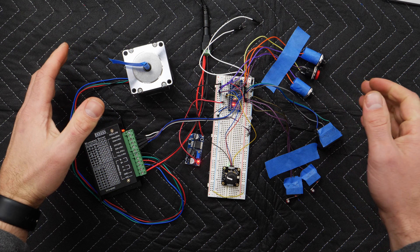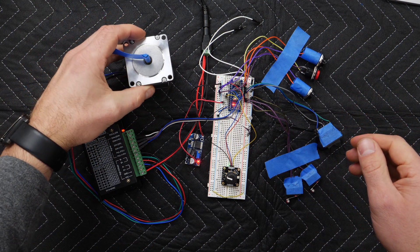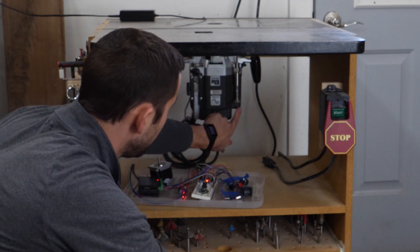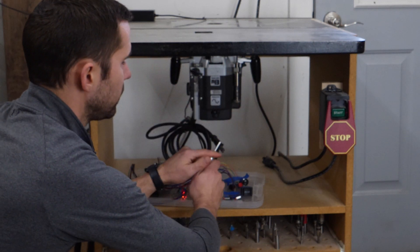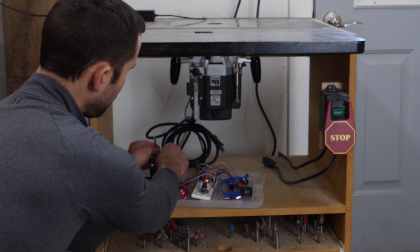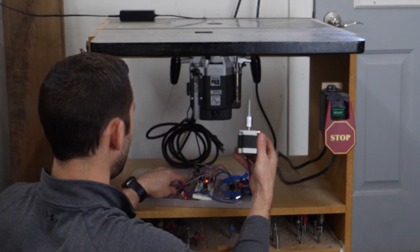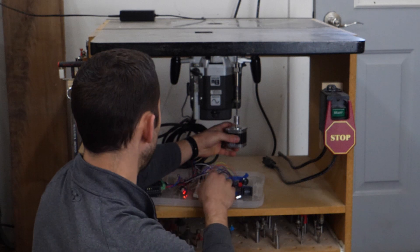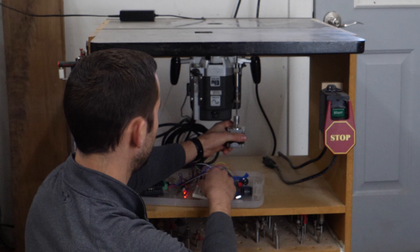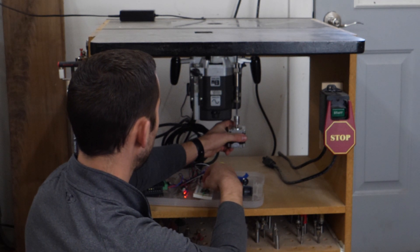Now that the prototype circuit is working, let's take this over to the router table, temporarily connect it to the router lift, and make sure the mechanism works as expected. This lift takes a 3/16 Allen key on the top and bottom, so I took one of my extras, hacked it off, and put it in the end of a flex coupling that then fits on the shaft of the stepper motor. With the rotary encoder — okay, down's fine, but going up it struggles a bit.